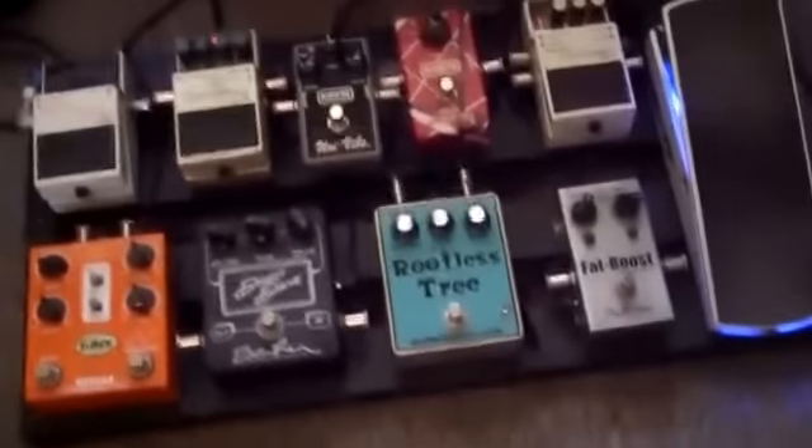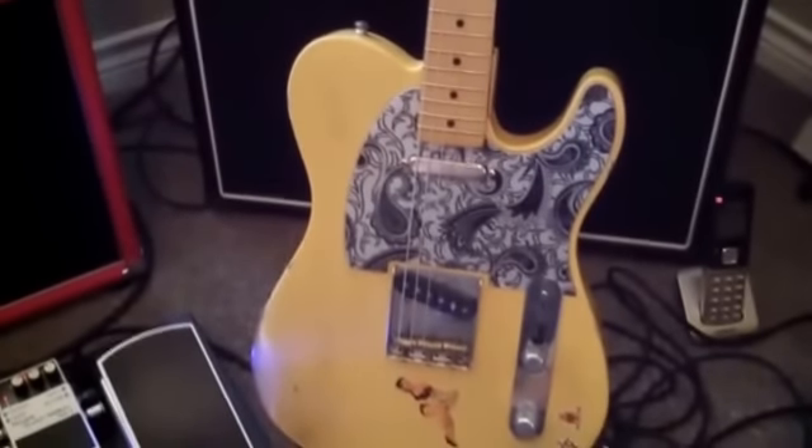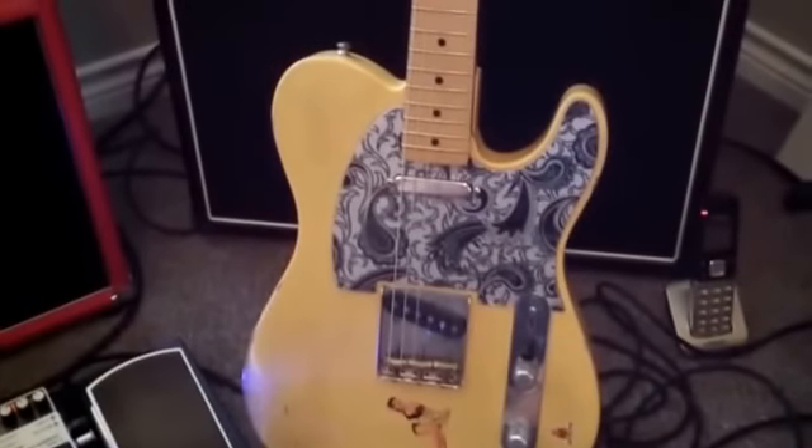The 15 sounds killer when other people play through it, but it also sounds great with this amp, and I do my best for you. That's the pedal board I will use for this demonstration. That's the guitar I always use — 80% of the time, I guess, is true. I was lying, but I do that sometimes.